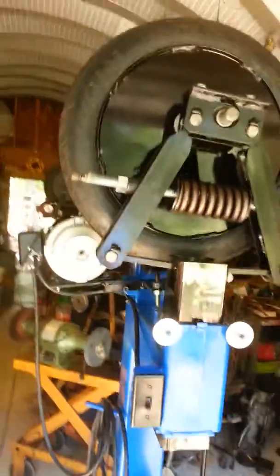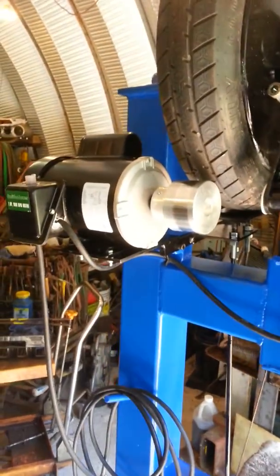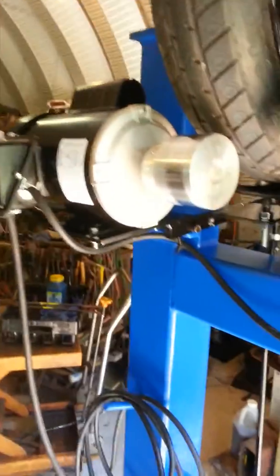Alright, it's that time again. This is number 25 being ready to get shipped out. A few more people have asked to see a little more about them while they're running, how they're built and assembled.